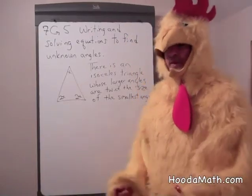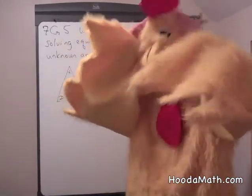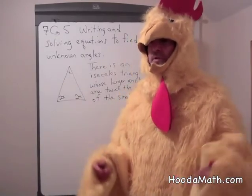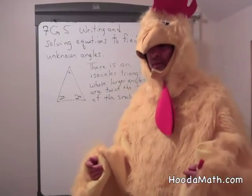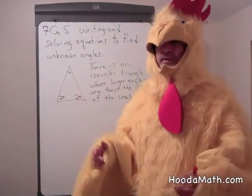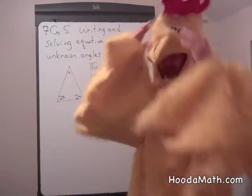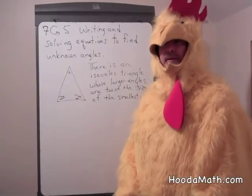Before I go on with this math lesson, I want to tell you something about my comb. Besides being used to attract hens, the comb is also used to cool chickens. Chickens do not sweat, so a lot of their heat is concentrated in their head. As the blood circulates, it cools off and releases heat through the comb, which cools my head.